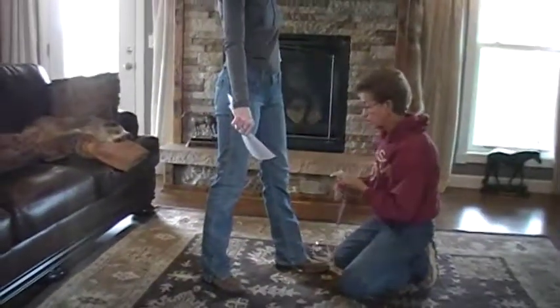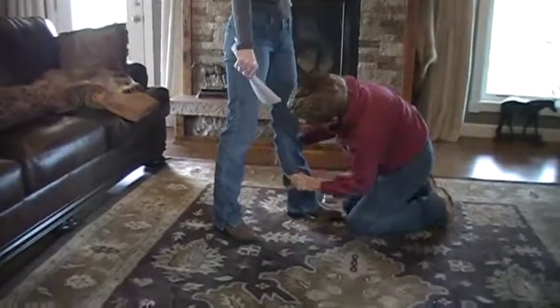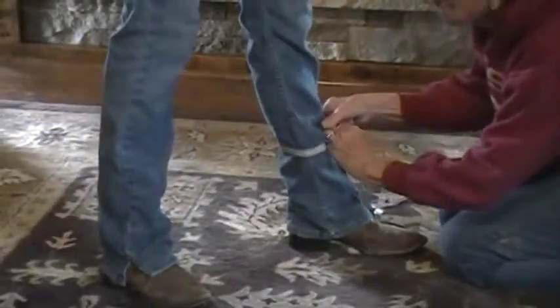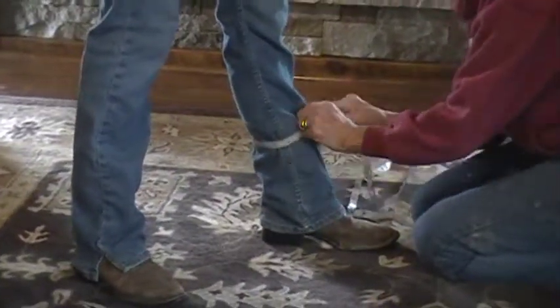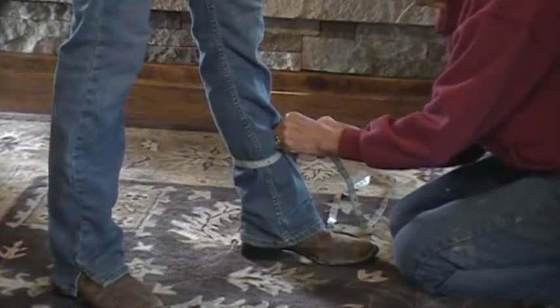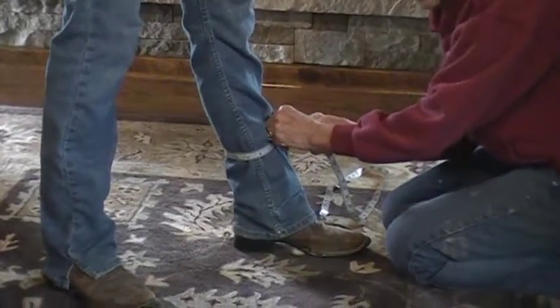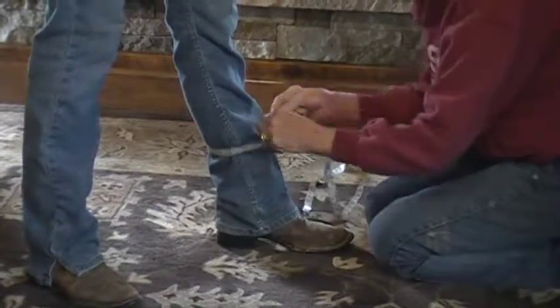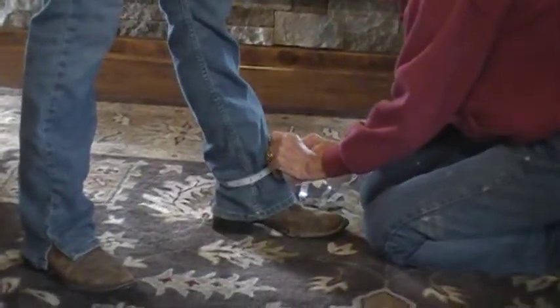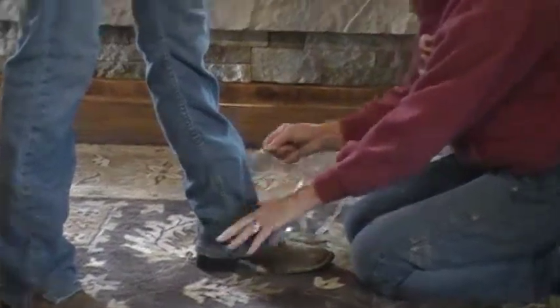Finally we have lower calf. This is going to be over the boot, not all the way down at the ankle — kind of in between. The boot's going to be there when they show, so you cannot make it too tight. In her case it's 14. And then ankle — in her case, 13.